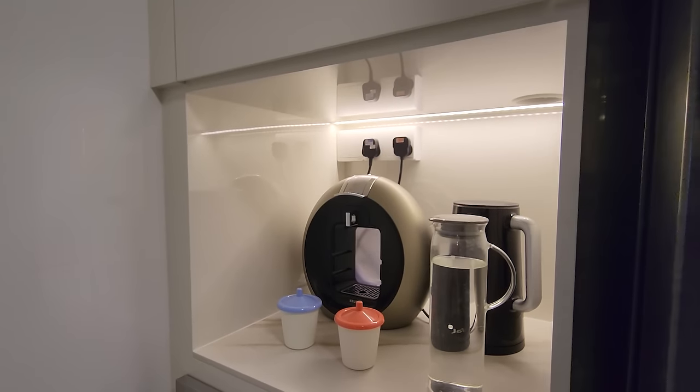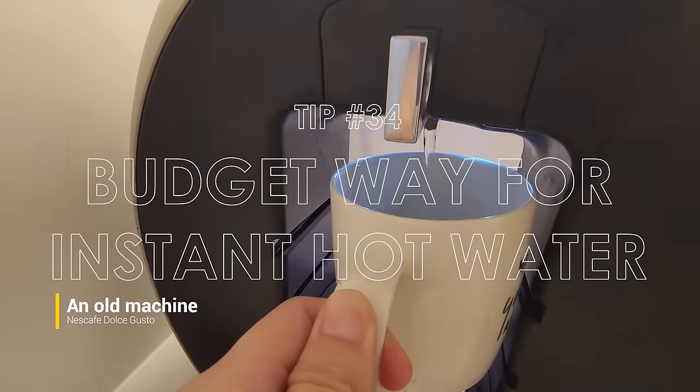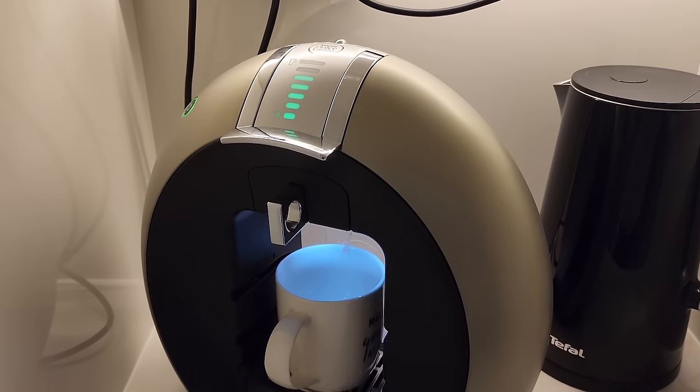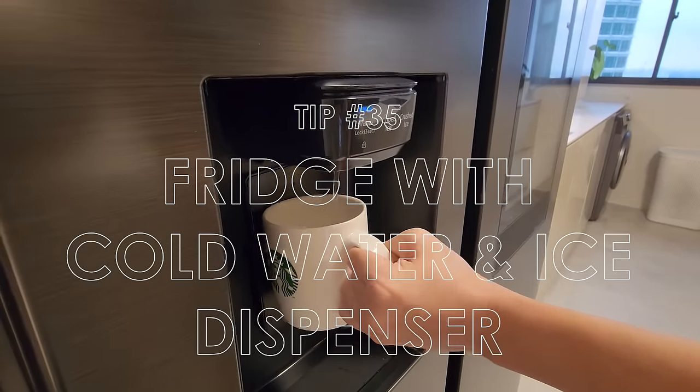For those planning to get a water dispenser just for instant hot water, we have a hack. We use a Nescafe Dolce Gusto machine for instant hot water — simply pour in clean water, load it up, and you can instantly dispense hot water for your 3-in-1s and teas. For instant ice water, you can consider a fridge that does it.